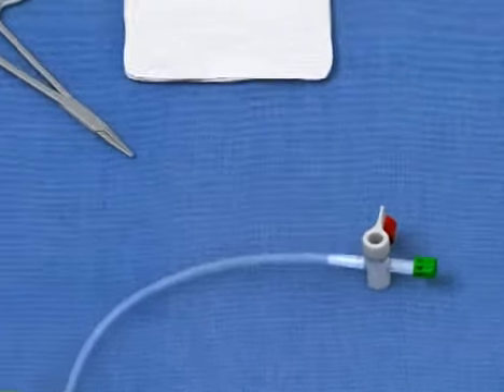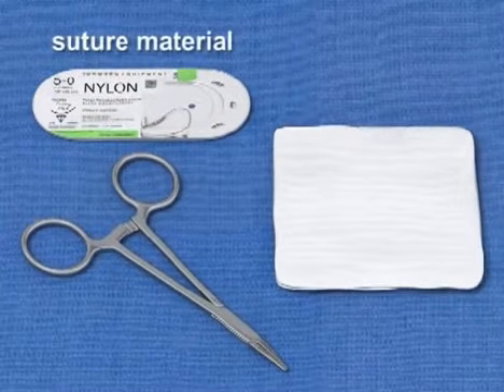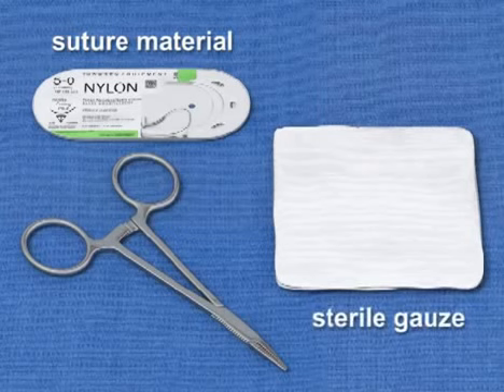Finally, your kit will also include suture material used to secure the device to the patient, and sterile gauze 4x4s that can be used to clean away excess blood from the field.